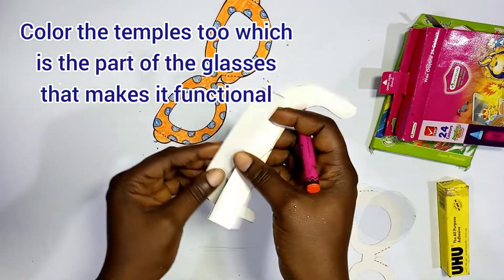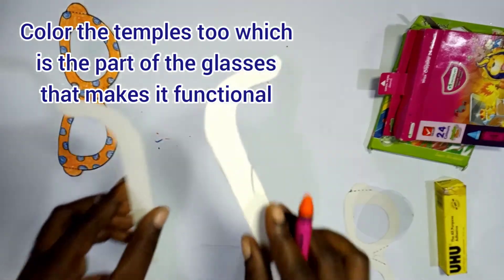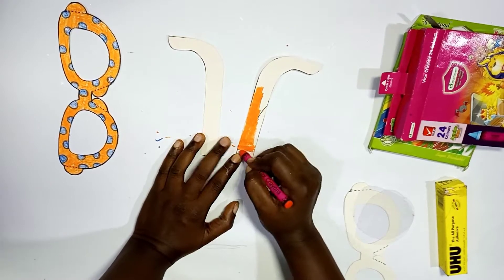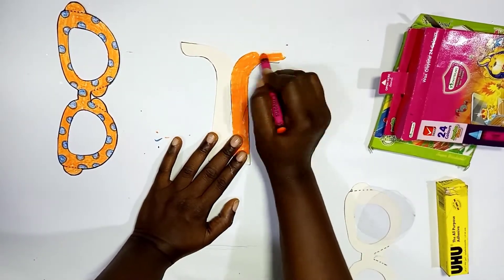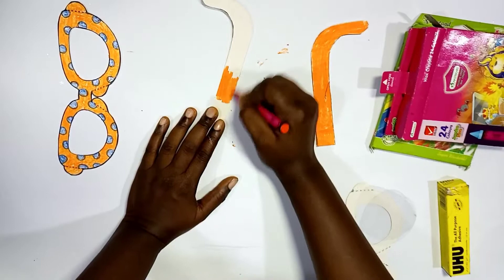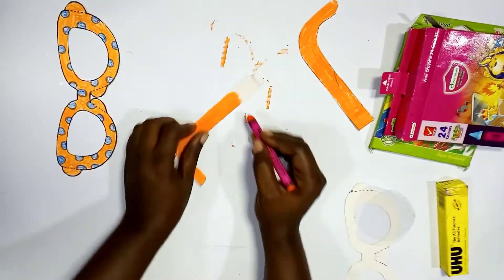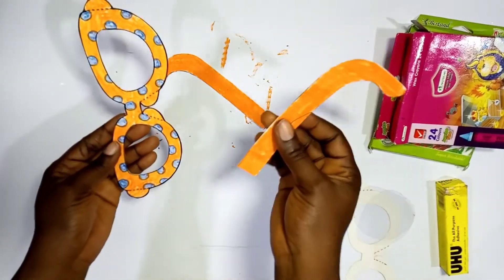Now we need to color the temples. The temple is the part that makes the glasses functional — imagine you have the frame with the lenses but no temples. A lot of people call them 'arms,' but they are actually called temples. We color the two temples — remember we have two. We're coloring them the same color as the background of the frame, which is orange, though you can also choose to make them the color of the motif, which is blue.